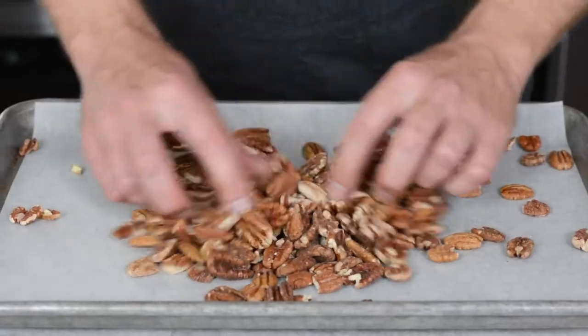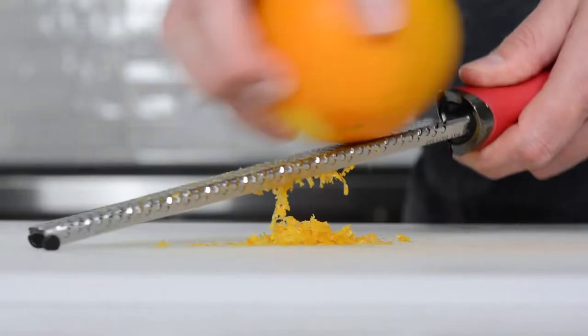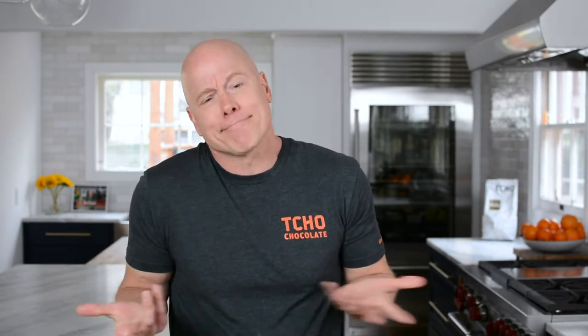Today I am making my favorite cookie recipe. It has chocolate, oats, roasted pecans, brown butter, and some orange zest. It took me over three years to develop this recipe, but I never quite nailed the title — it's a little bit too long, so I just like to call it The Cookie.